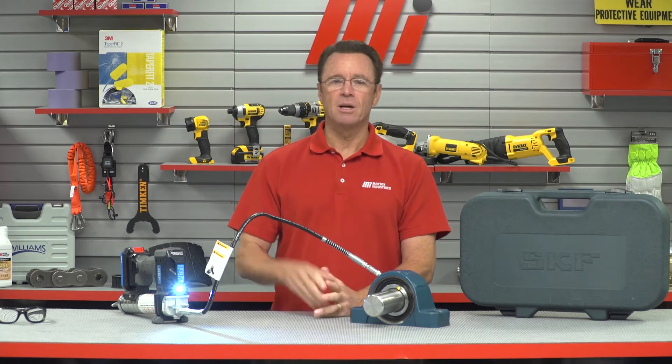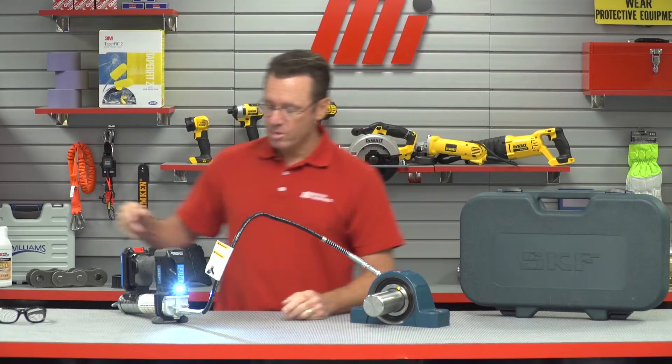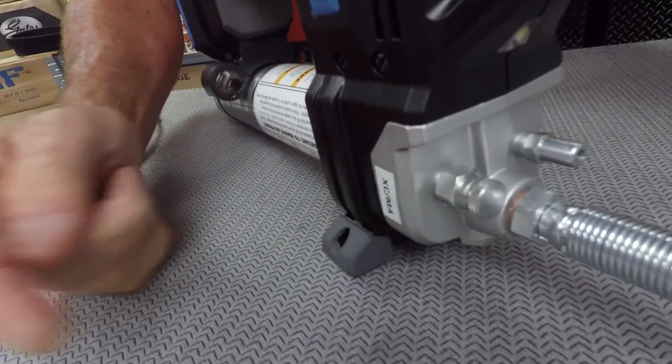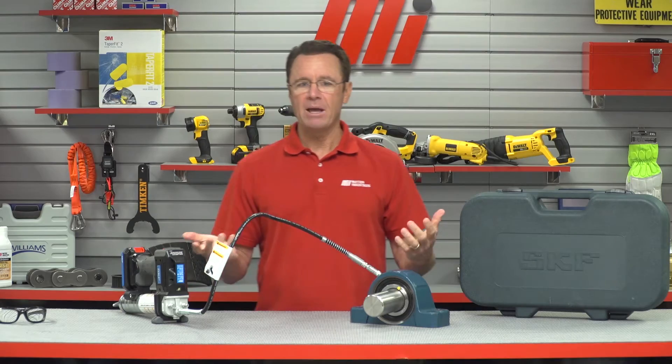And if I need to lay down the grease gun, it has a three-point stand. It also has a vent valve, right down here, and that allows the user to prime the unit so you can remove trapped air.